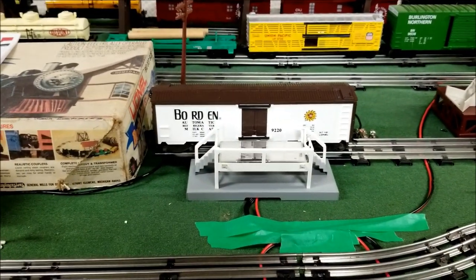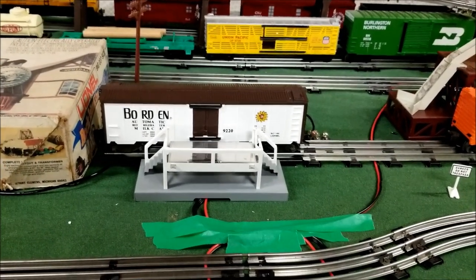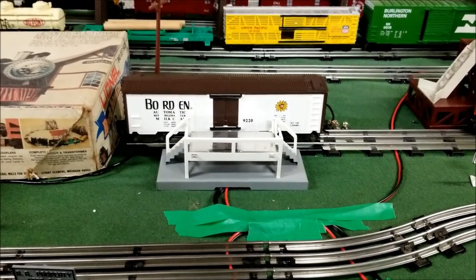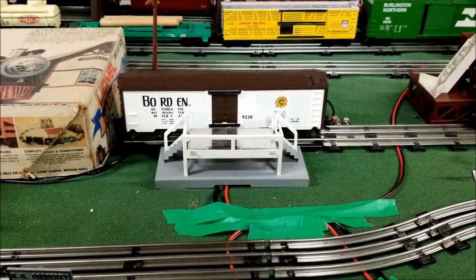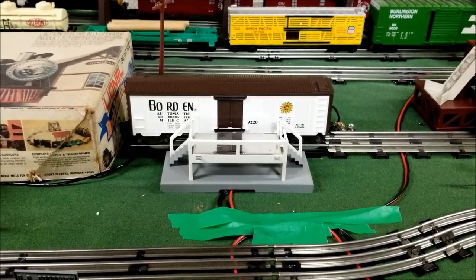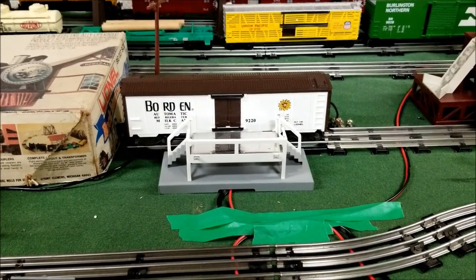So I decided to put my milk car on display as well, because these things are heavy. I found myself not running it in a train because it's so heavy, and rather than just leaving this thing in the box, I decided hey, why not put this on display and make a display piece out of it. This is a fully animated piece — it's a reproduction of the original post-war era.